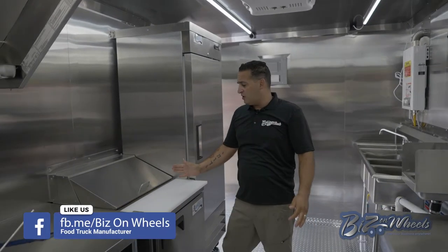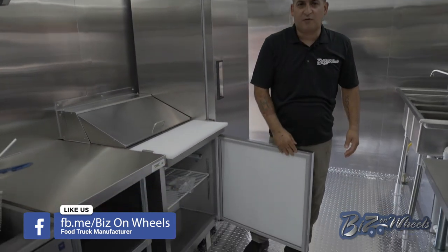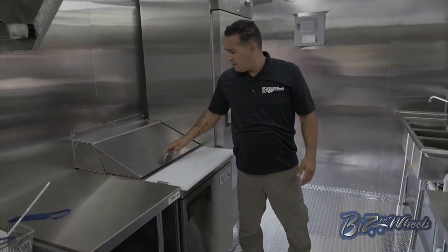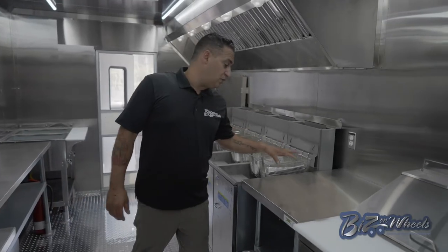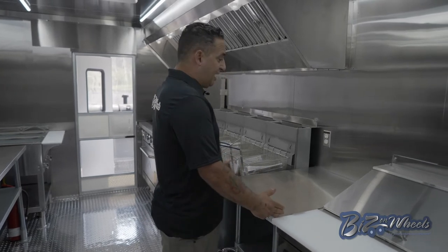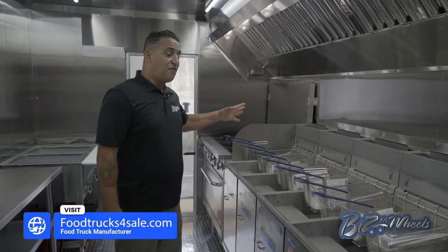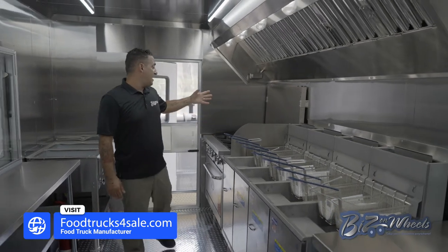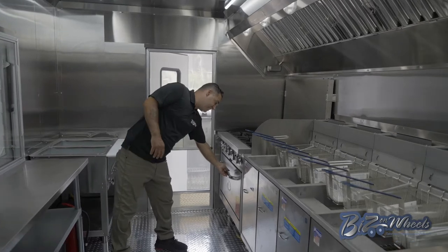Right next to it you have a small 27-inch sandwich prep unit with a 6.5 cubic foot refrigerator on the bottom and a topping area where you put your pans. Right next to the sandwich prep you have a small prep table, four 40-pound fryers — there's a lot of frying going on here — and right next to that is a six-burner range with an oven.